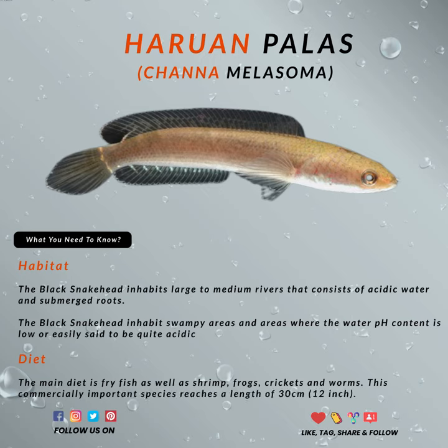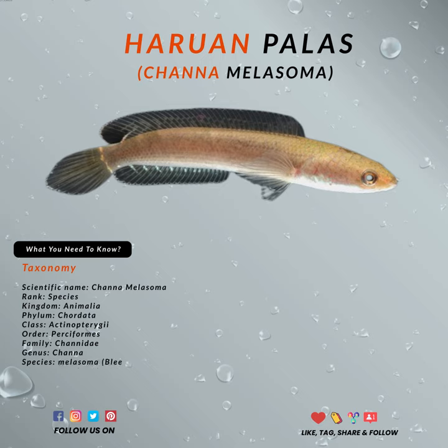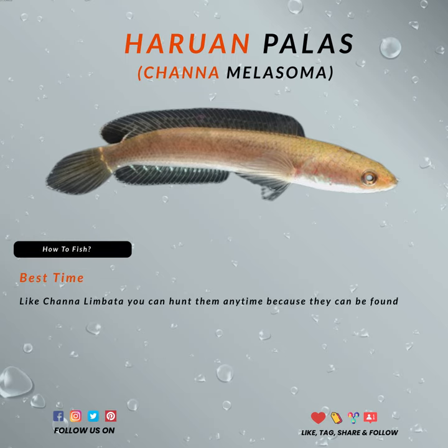Using smaller baits like bloodworms is perfect. You can also use spoons or any small spoons. Any small fly baits should also work well. Since the fish is small and all the baits are also pretty small, using the ultralight setup would be the best.